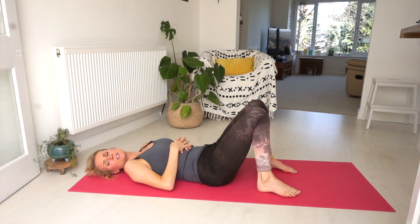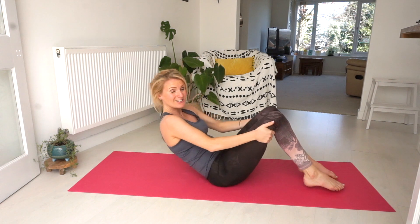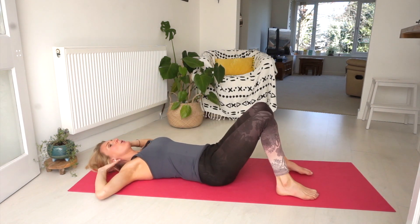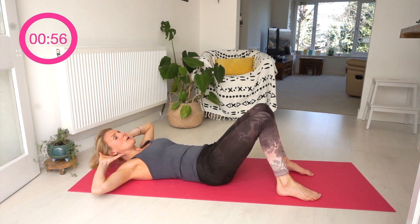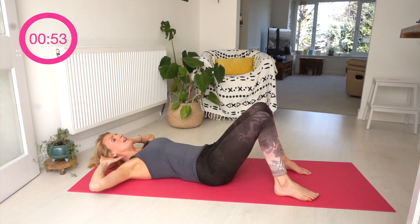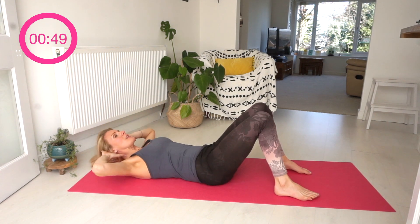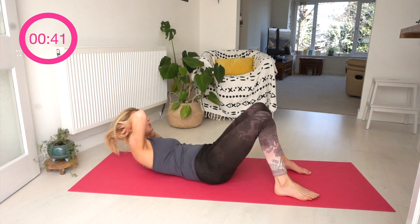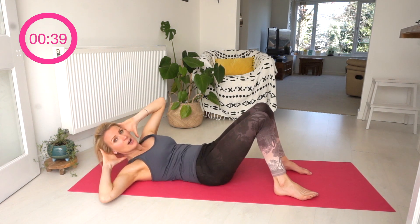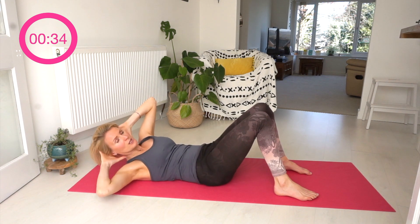That was a good one. The next exercise we've got is the crisscross. We're going to raise our head and shoulders off the ground, come up, and bring the shoulder towards that knee, keeping your hips pressed into the ground. Really think about bringing that navel into your spine, and also engage your pelvic floor — really squeeze that up. Oh my goodness, I can feel this working in my abs!